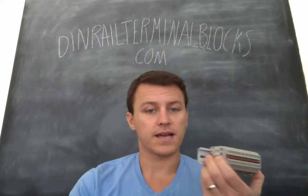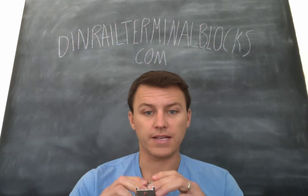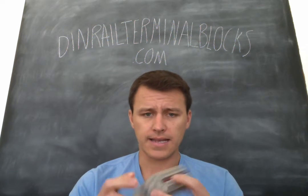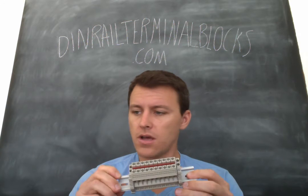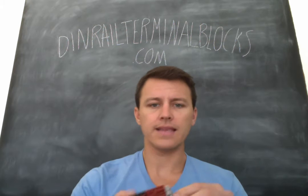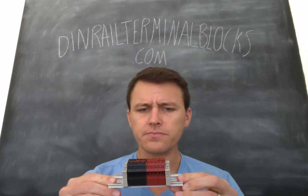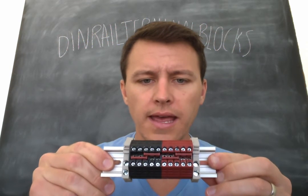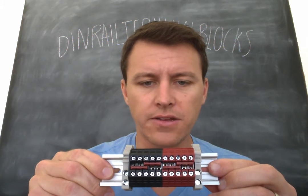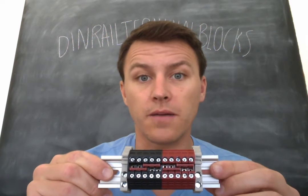The nice thing is these come in all sizes. We can go from 1-aught all the way down to 12-gauge, and this DK6N goes up to a max of 6-gauge. We can also do them in colors. This is a DK4N — you can see it's smaller, it's a 10-gauge. The way this one's jumpered is it's kind of daisy-chained, and you can see the blacks are in common and then the reds are in common.